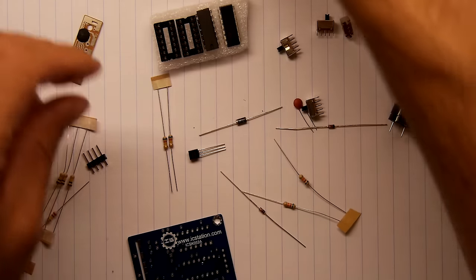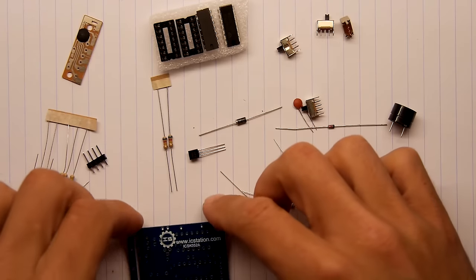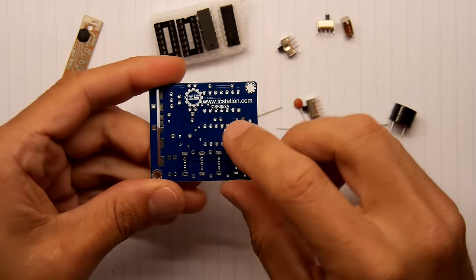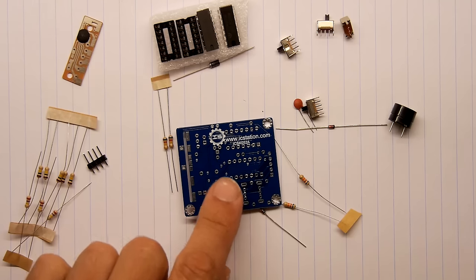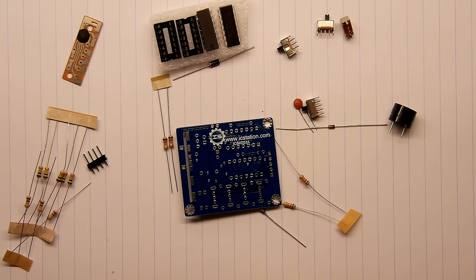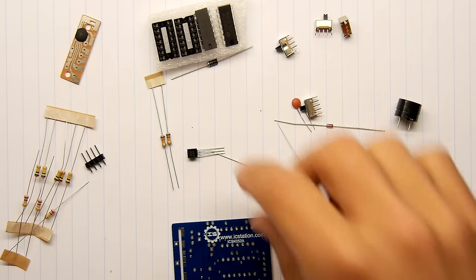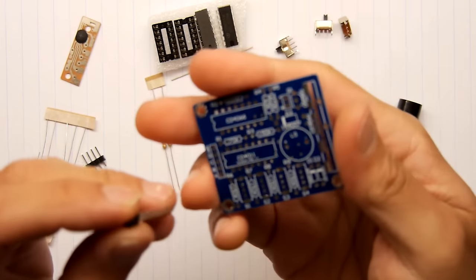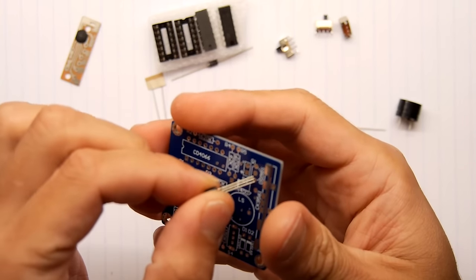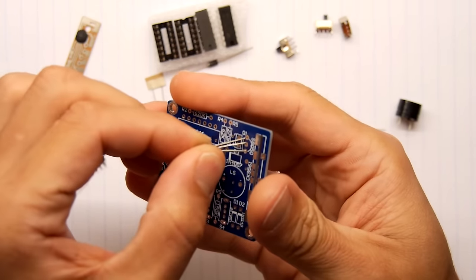Soldering iron's on, let's just jump straight in. There is an actual model number on this PCB: ICSK052A. We'll start with the transistor-looking thing - that's going to be nice and easy. I'm going to start with an easy one just to sort of ease ourselves into it.